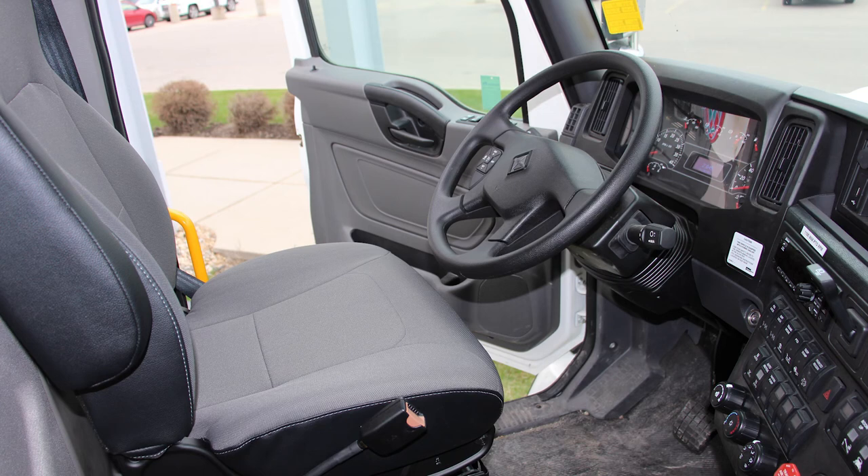The spacious driver-first interior provides a roomy cab with easily visible and accessible switches and gauges, and the ergonomic grab handles and steps make this truck effortless to get in and out of.